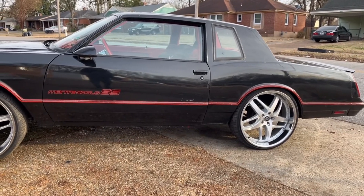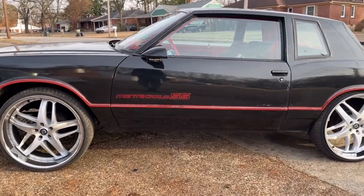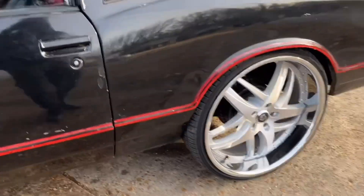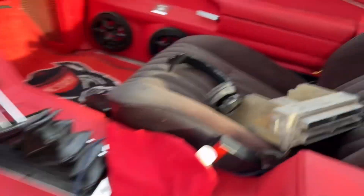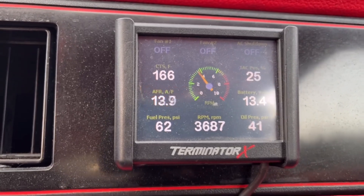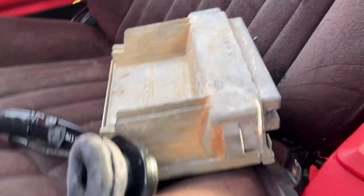We're going to take the SS out for a spin today. Got the computer. Let's take the SS for a spin.